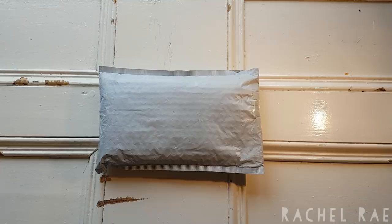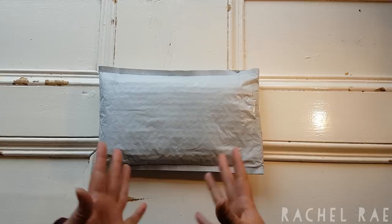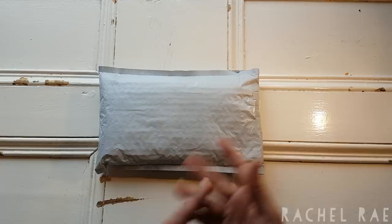Hello everyone, welcome back to my channel. Rachel Ray here and today I have a very fun unboxing for you. I have a round versus square in a store I've never heard of before. I've never done a round versus square of the same painting before, ever, but I thought it would be really fun to do it in a store I've never heard of, so we can find out about a different store together.